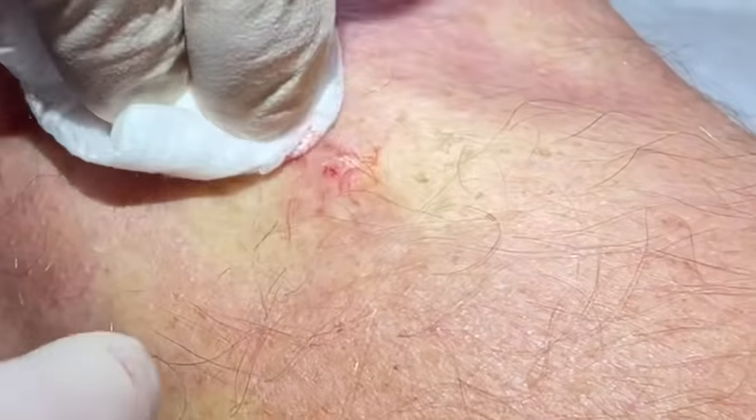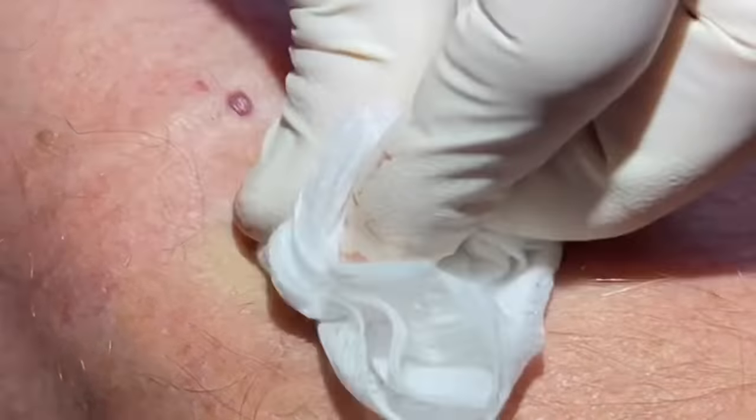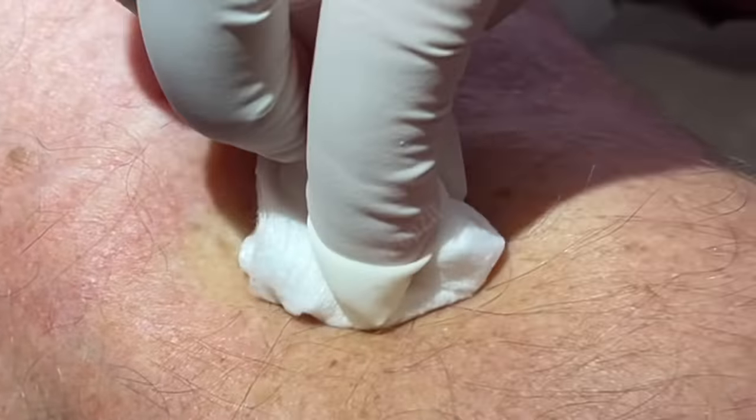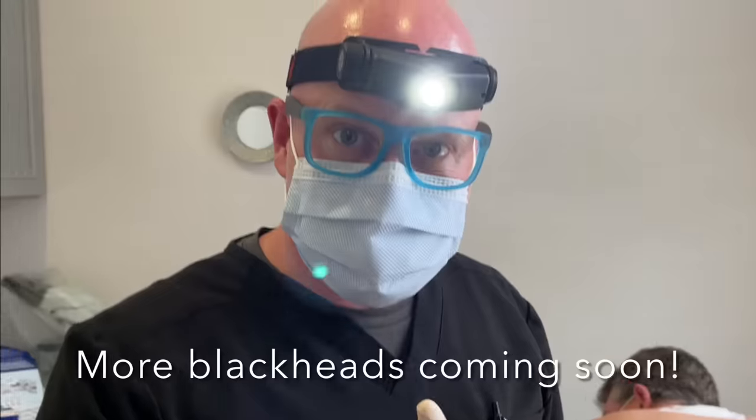If that comes back, we might think about punching that out and putting some stitches in, but that's uncomfortable behind the knee. I don't see any sack there — it should heal, it should do okay. He did great. Thanks again to my patient for sharing. Thanks for popping by, guys — we did multiple blackheads and assists there, so enjoy!